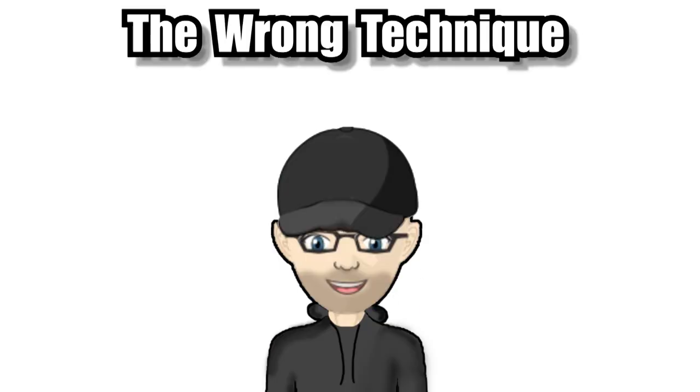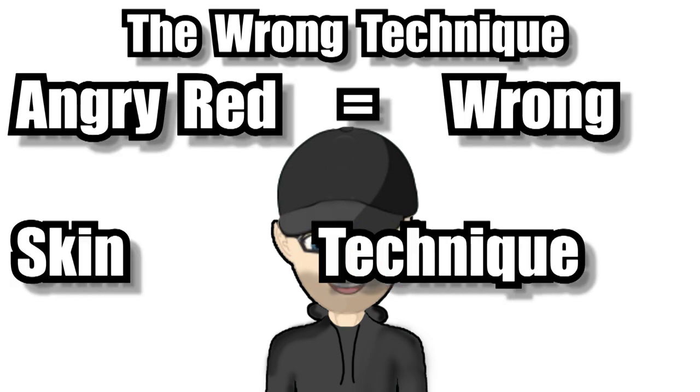Next we have the wrong technique. If you're holding the machine wrong or not using the right technique, fixing everything we've just spoken about still won't solve your patchy shade issues. In my opinion, the biggest and most common mistake is not using the right technique — in simpler terms, not having the correct hand movement. So in this next section we're going to look at how you should actually be moving your hand to get those nice soft shades into the skin.